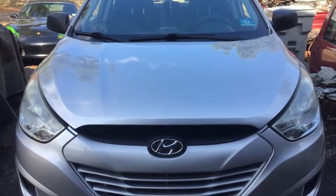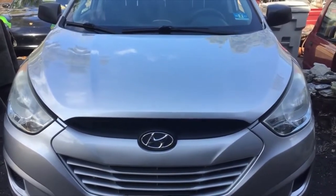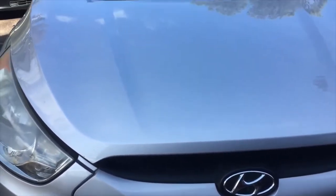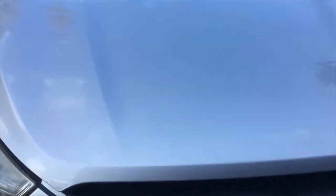Alright, let's get right into it. So this is a Hyundai Tucson and the customer is telling me they're having problems with the car not starting and dying. We put multiple batteries in it just to get it here and it's draining all the batteries, so I know it's the alternator.